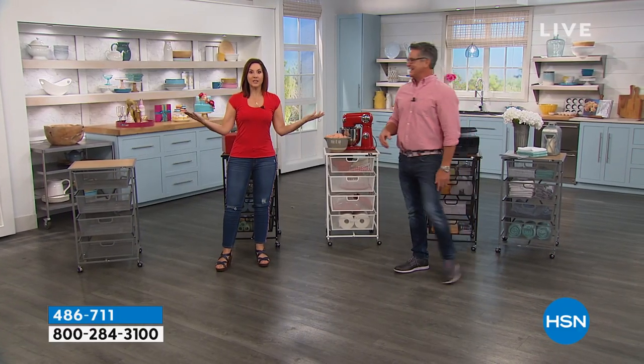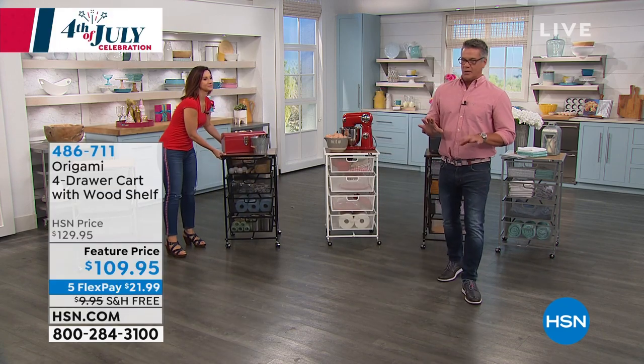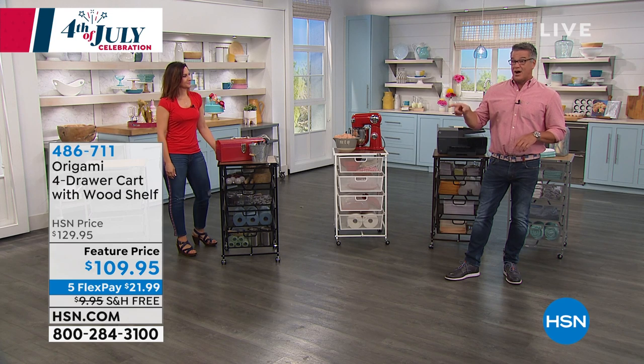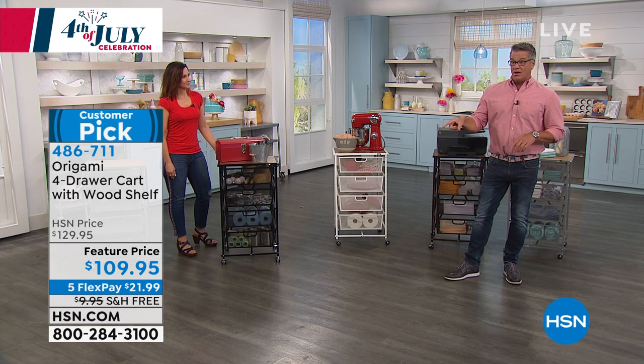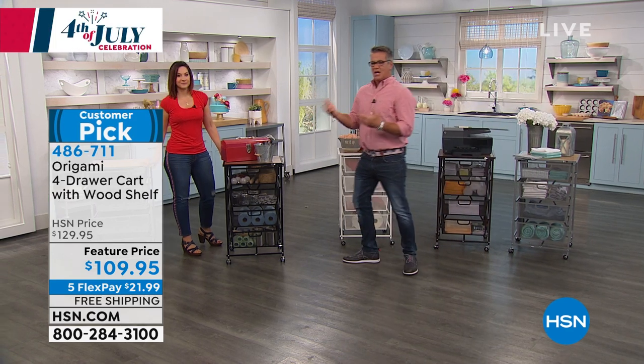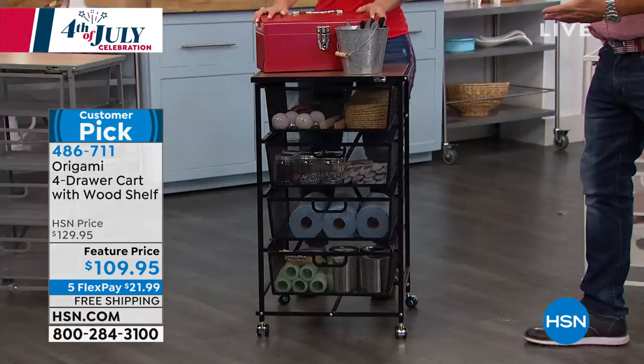It's 4th of July — I was out watching the fireworks last night. We have this available in a couple of different colors. And keep in mind, if you want to use the HSN credit card for $25 off, you can use it on this as well. So you'll get this down from $119 — 25 from 119 is $84. You get a great discount when you order.